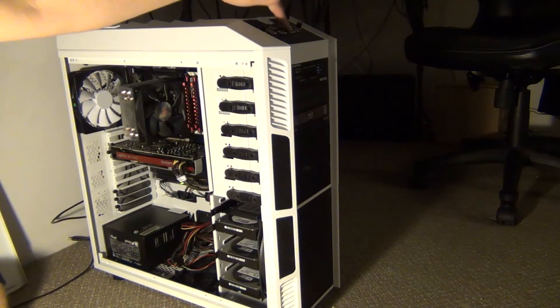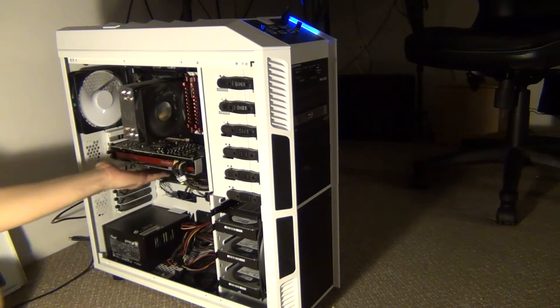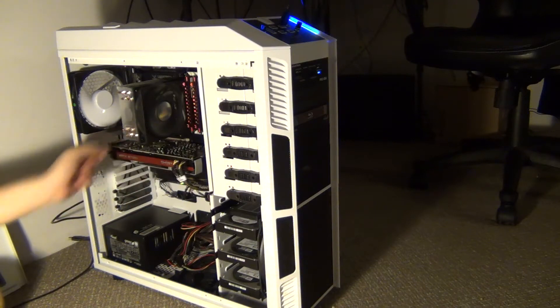Let's give it a power up. Looks like we're good — the indicator light on the motherboard says everything's fine.